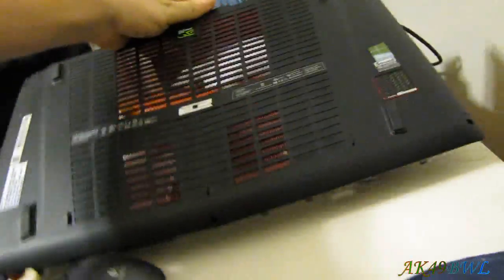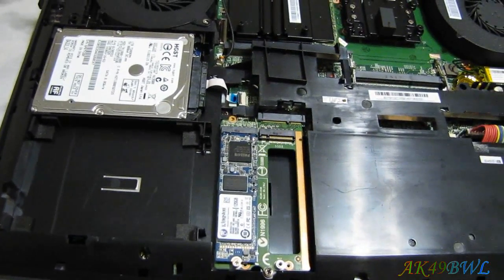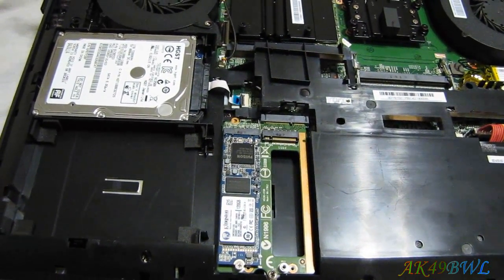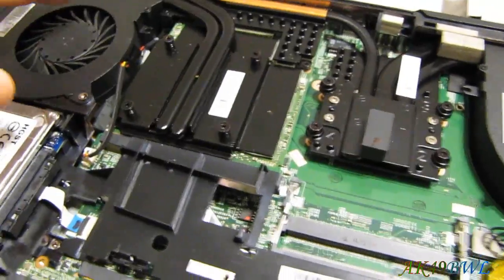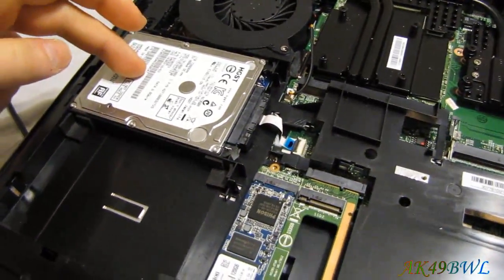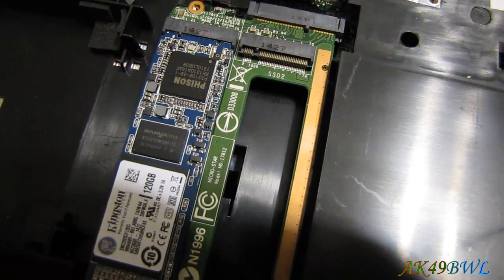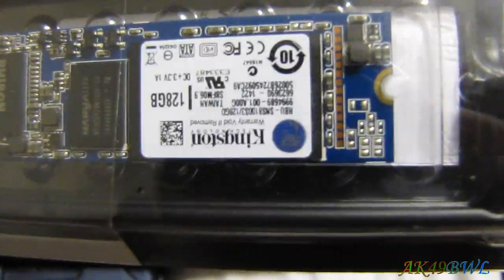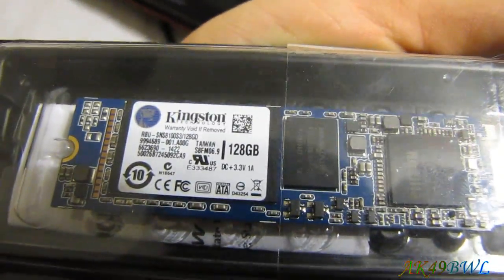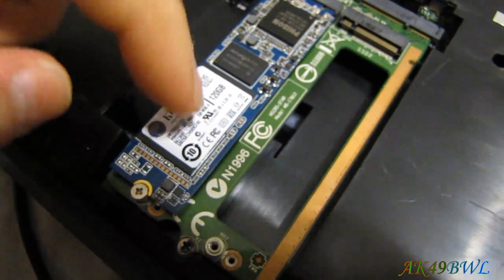This is the default configuration for the GT72 Dominator 047 with the GTX 870M and 6GB of GDDR5. It comes with a 1TB hard drive and a 128GB Kingston SSD stock. I removed it in favor of a 120GB drive because I wanted to keep the factory 128GB drive with Windows 8.1, and I replaced it with Windows 7.